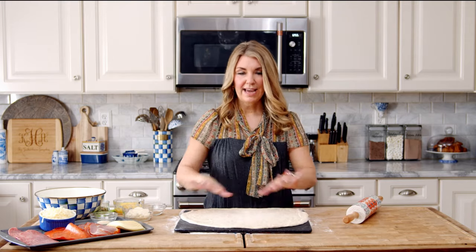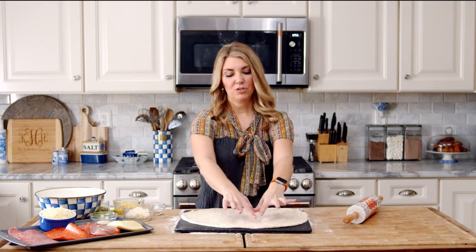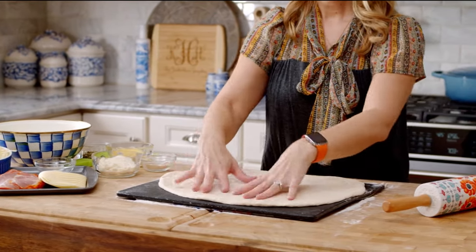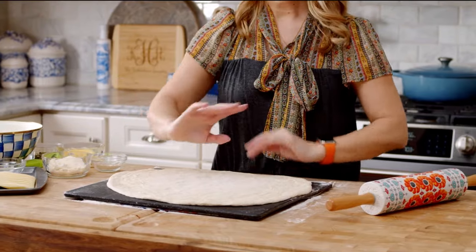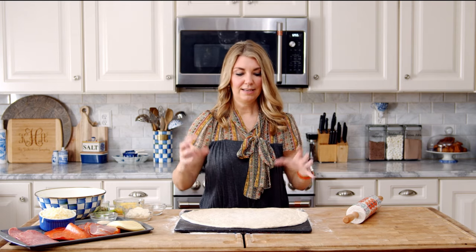Now we're going to layer all of the meat and cheese on the dough. Quick tip: you just want to leave a little bit of space around the edge so that it has something to stick to. When you roll up your dough, you still have some empty space that you can fold under and everything's going to stick and bake together so that none of the fillings come out.